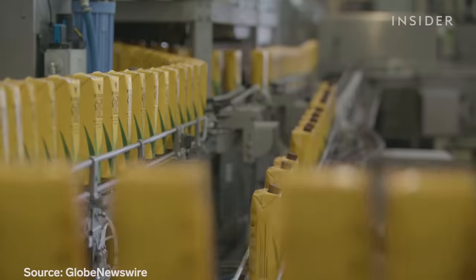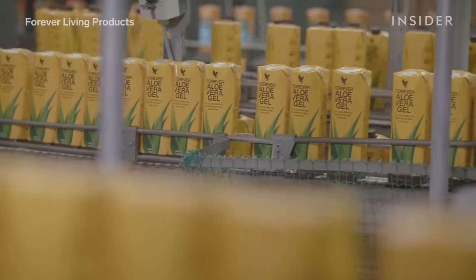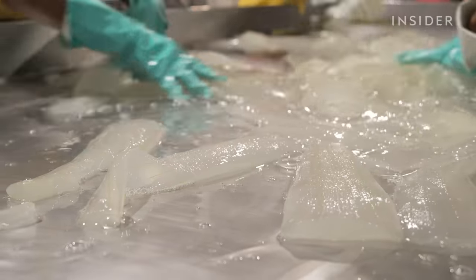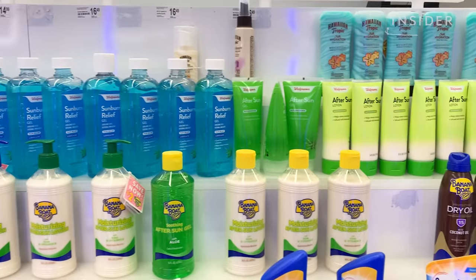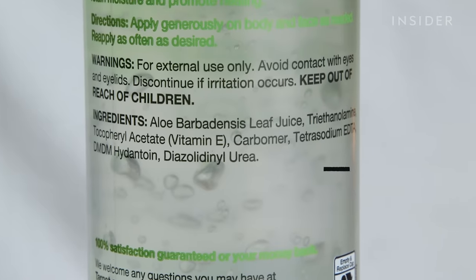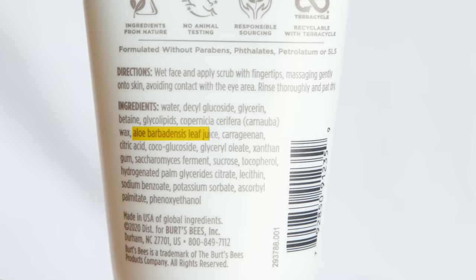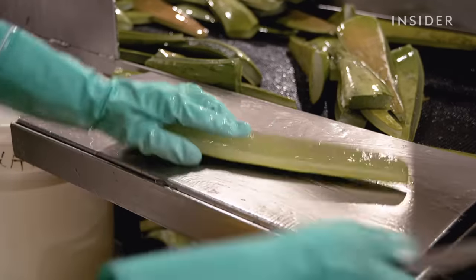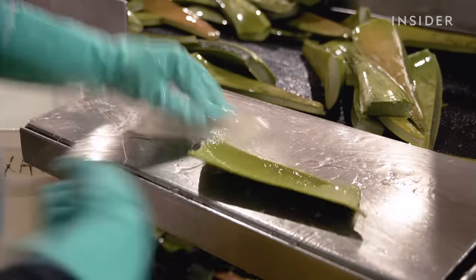Still, consumers worldwide are flocking to aloe as they embrace more natural products, and Universal Aloe saw a 30% increase in demand in 2020. As consumers navigate this growing market, how can we identify products made with real aloe vera? Check the ingredient list — you want to see aloe, and you want to see it first. Be super careful on the wording: if it just says 'leaf,' it could be any part, including the latex, which has a laxative effect. Look out for tricky wording like '100% gel,' which could mean it's all gel but not necessarily all aloe filet. You really need to know whether 'aloe gel' means the whole leaf blended up or truly pure aloe gel.